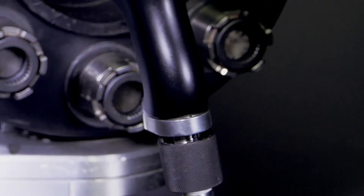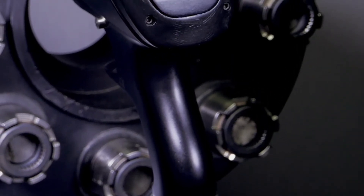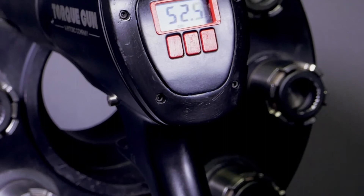The handle has been completely re-engineered for an improved ergonomic design and increased airflow, giving the new Digital J-Gun the most powerful torque output available with its compact motor.